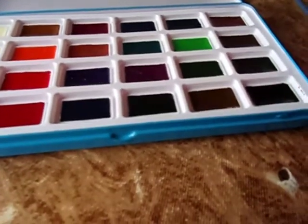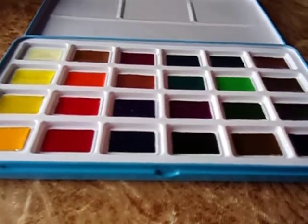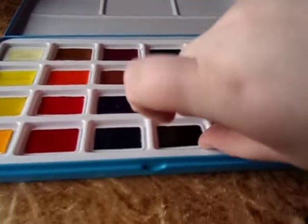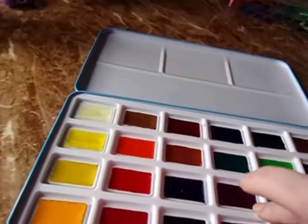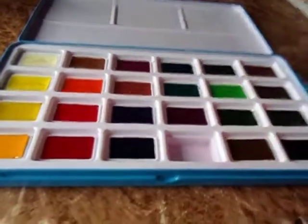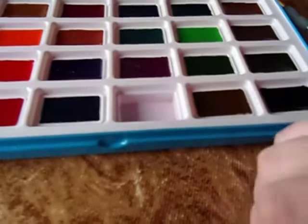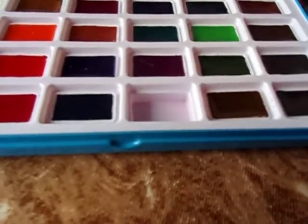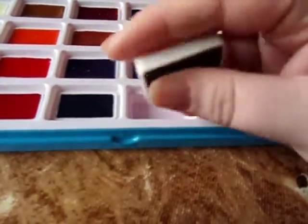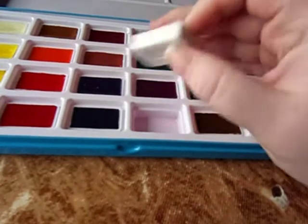It might come out if you really play with it — it's in there pretty snugly, so you might need a knife or a flathead screwdriver to get that out if you wanted to. But these pans do come out. They're not glued in there; they're in there snugly but they will come out. See that? Full pan size. And that's just what it looks like down in there — they're not glued in, they're not taped.